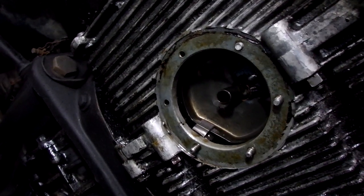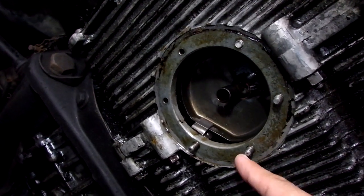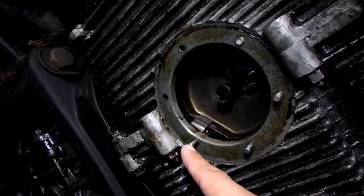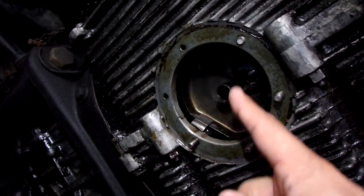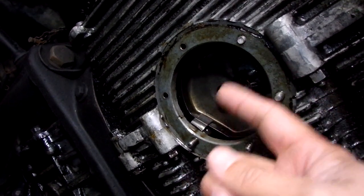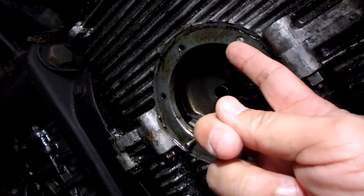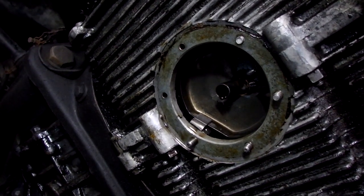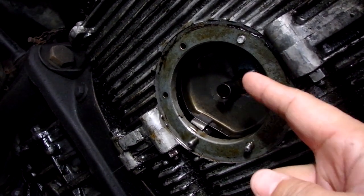As we look up here under the Bug, under the motor, we can see our studs. These are the correct length — this is where they should be. But if you look at this one right here, the thing got sucked way up in there. I have just a little bit of edge I can touch, obviously not enough to hold one of the bolts to lock in the plate, so we've got to pull this thing out.